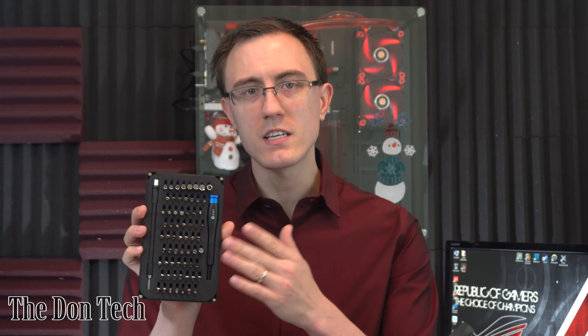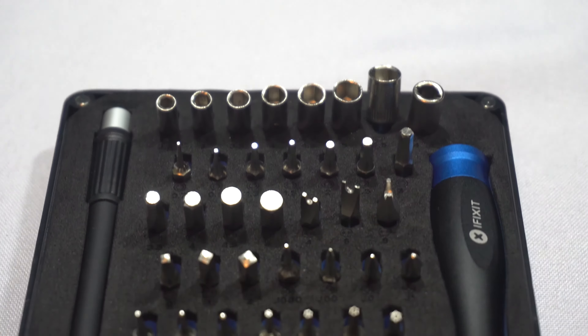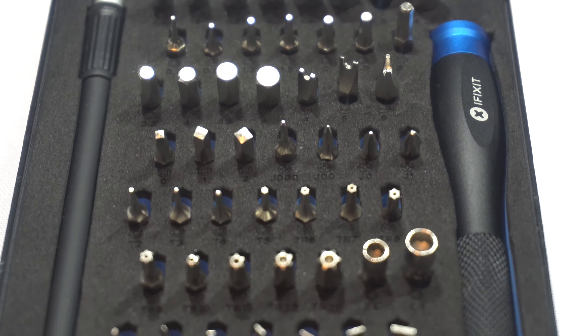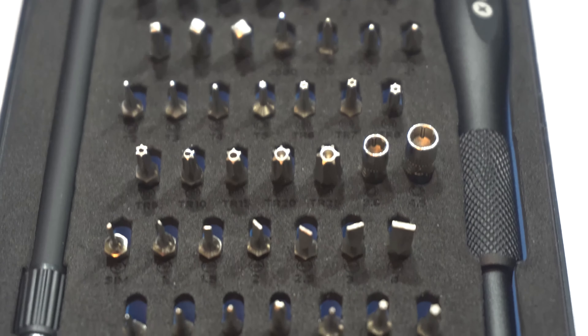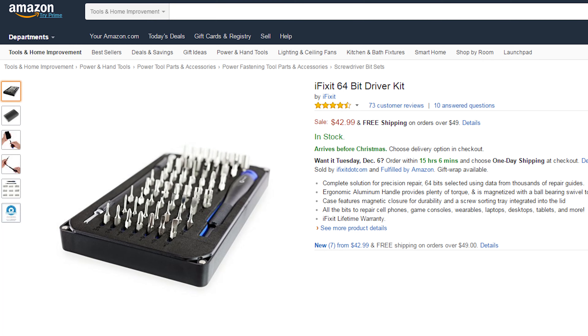The first gift I want to talk about today is the iFixit 64-bit Toolkit. This is a screwdriver kit with a whole bunch of different bits — 64 of them to be exact — that will help your techie get the job done in anything they need to repair, open up, or just want to tinker with. This kit is relatively inexpensive, coming in around $40 to $50. Everything I talk about today will have a link in the description below.